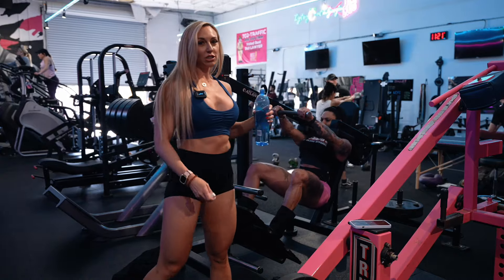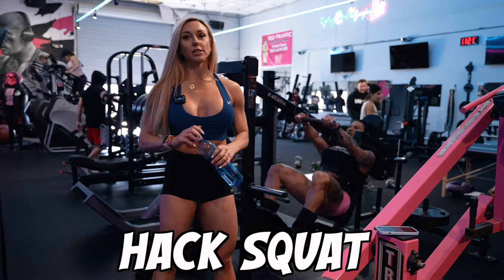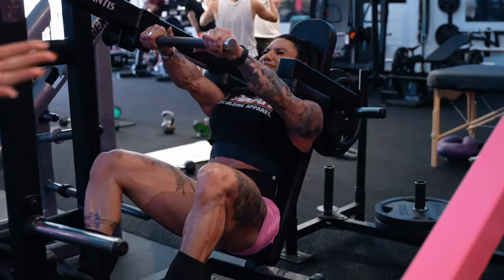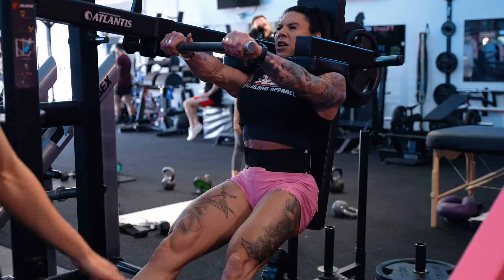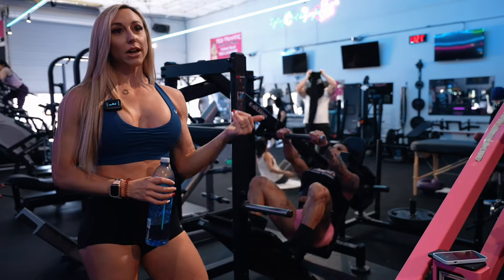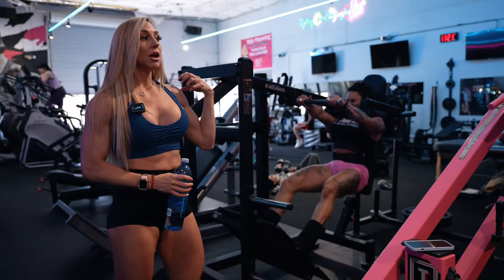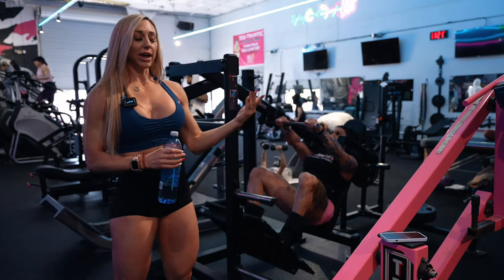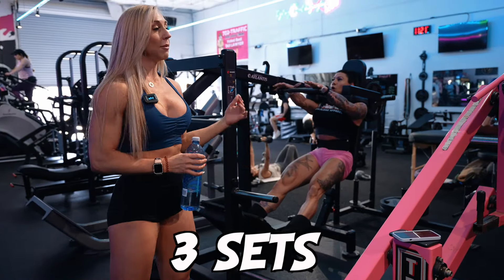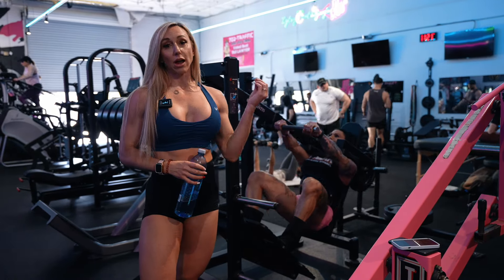We are on the pendulum. If you guys don't have a machine like this, this might be similar to a hack squat. If you didn't have that, you can do a heels elevated barbell or dumbbell squat — same concept. This angle makes it more challenging. Rather than stacking up the weight today, since this is a light day, we're using tempo — a nice slow eccentric — to make the workout harder and hit failure that way.